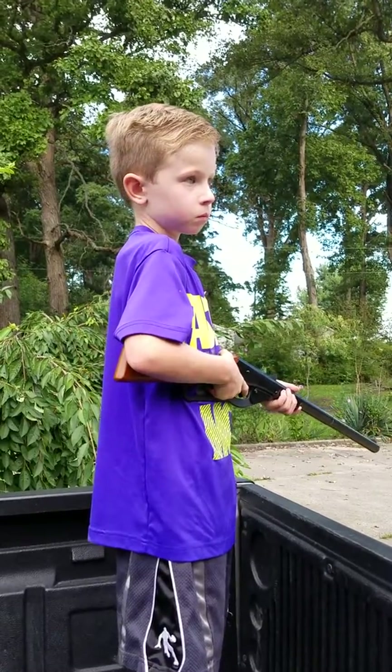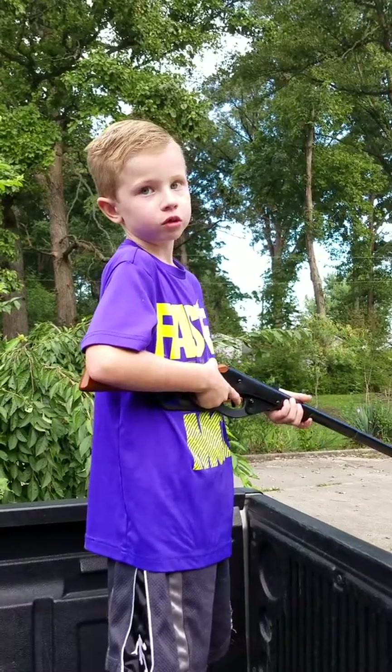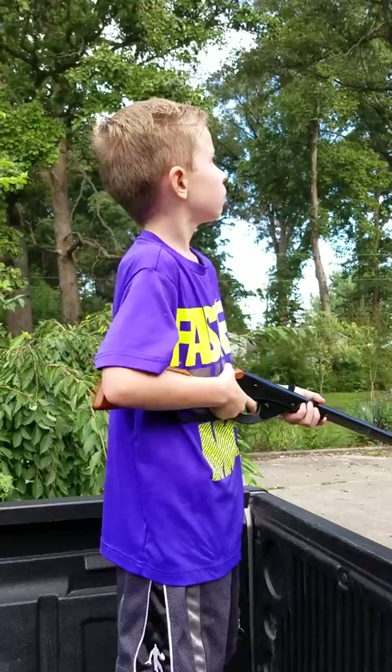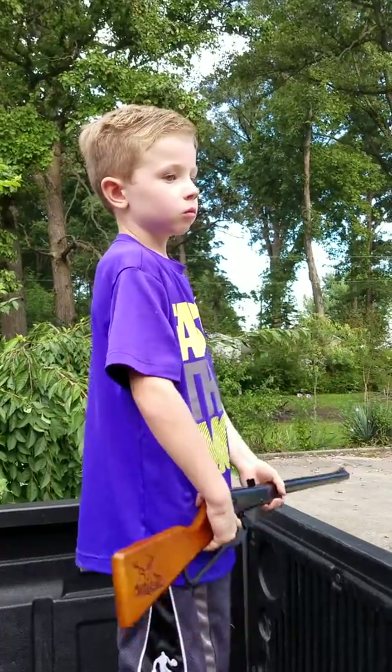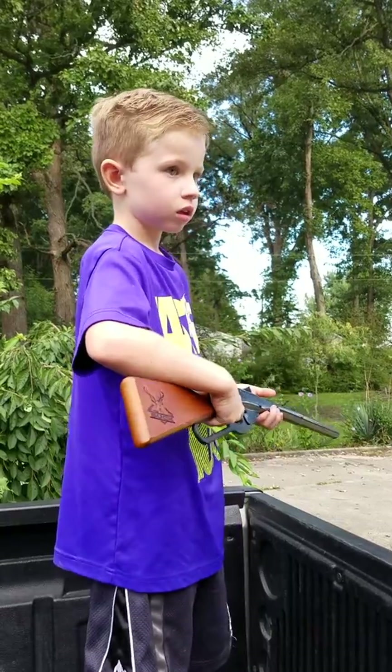What else can you do? How do you get the feathers off of the bird? Cut them off with scissors. With scissors? Yeah. And then how do you get the meat out of the bird? You use an electrical knife. Oh, electrical one like a fish fillet? Yeah.